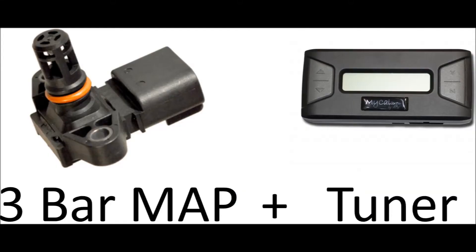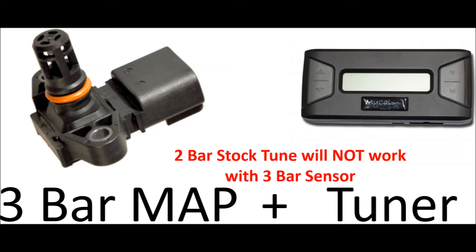If you change the sensor, you have to combine it with a tuner and a tune file specific to the three bar sensor. A car running a two bar tune will not work with a three bar sensor and vice versa.